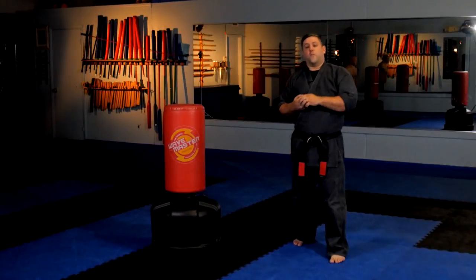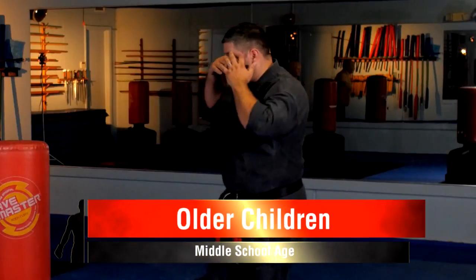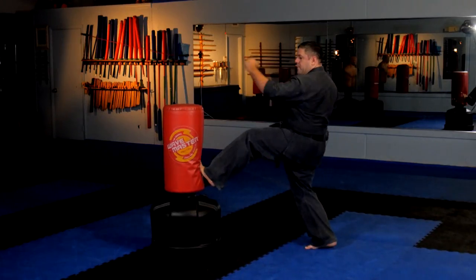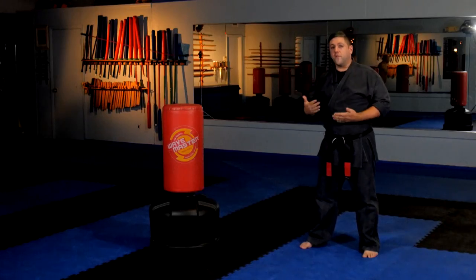There are two common problems we see with young or new students when they're first learning the front kick. The first problem is pushing — especially with the kids. I'm not talking about the four, five, or six-year-olds; we don't do these power drills with them as they're too young. I'm talking about the middle school age group, 10 to 12. The common problem number one is they don't really apply the kick so much as they push. They do the chamber, they get the kick out, but they end up pushing the pad and coming back instead of delivering power into it. They push and the energy just comes right back, so they're not delivering the full power of the kick.